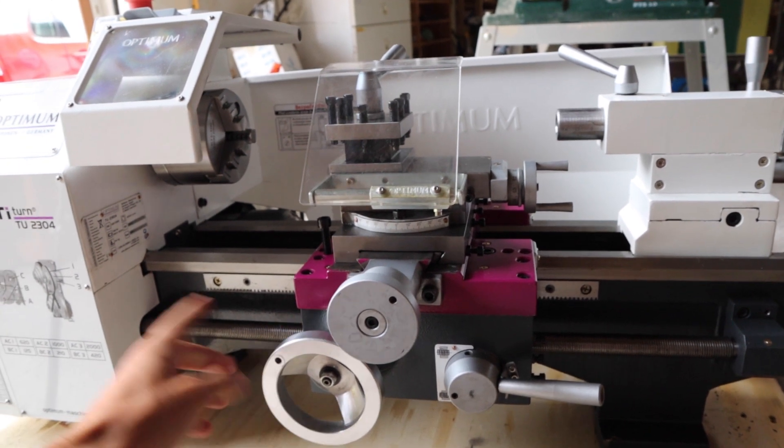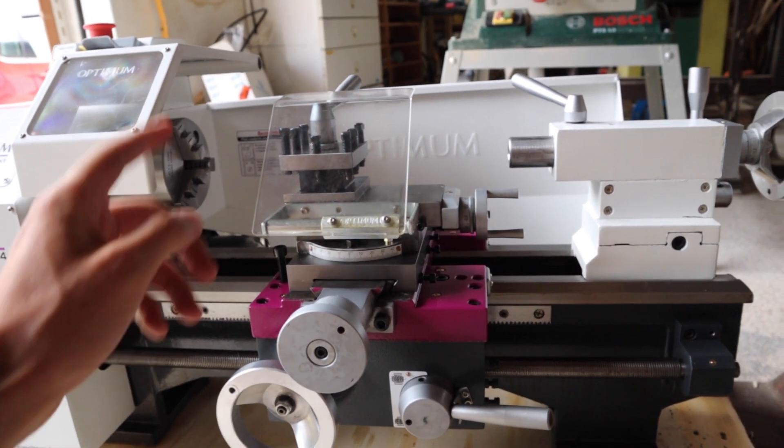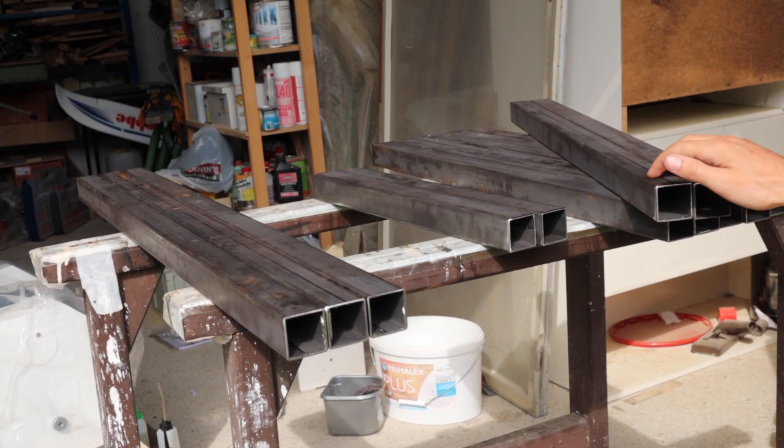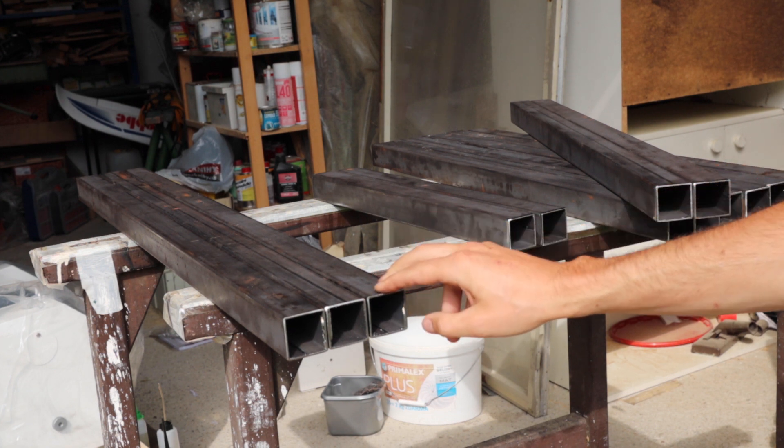Alright, I've got the lathe unboxed. I'm now gonna take some measurements to see how big the table should be. I've got some 40 millimeter square tubing cut to size, from which I'm going to now weld the table.